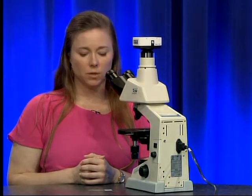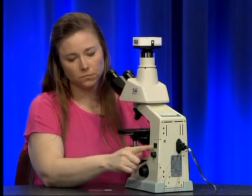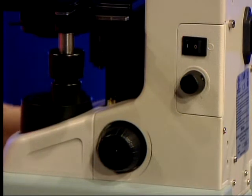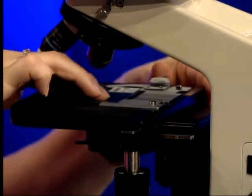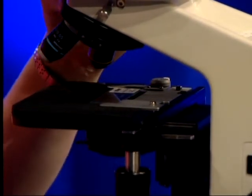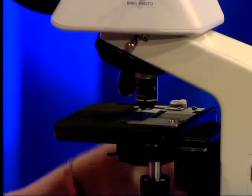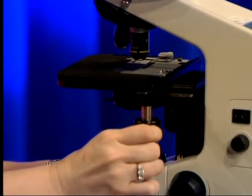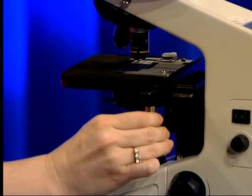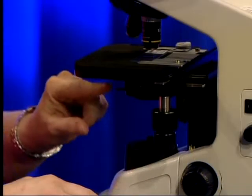Now we are going to use the microscope. Turn the microscope on using the power switch on the side. Place your slide on the stage, move the 10x objective into place over the slide, and center the cover slip underneath the objective. At this point, look down underneath the stage at your condenser and set it to the 10 mark.